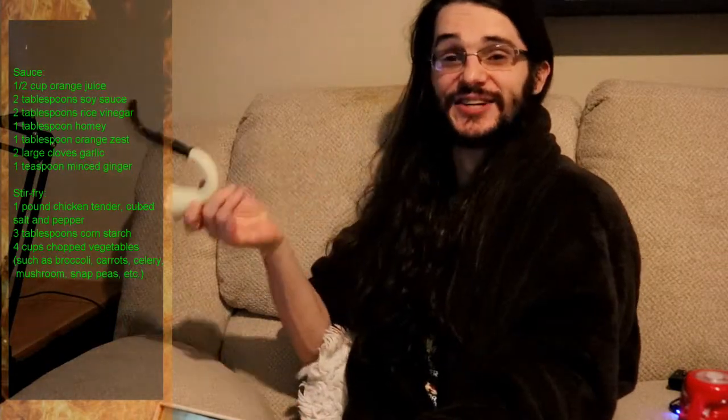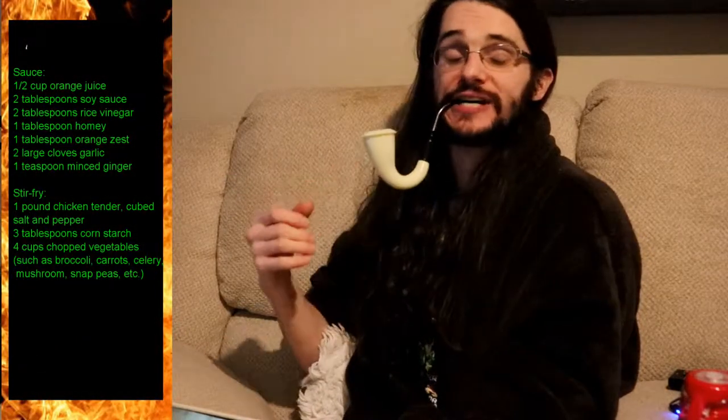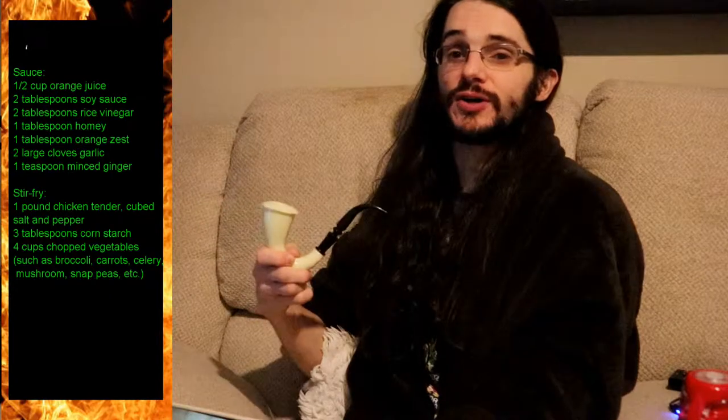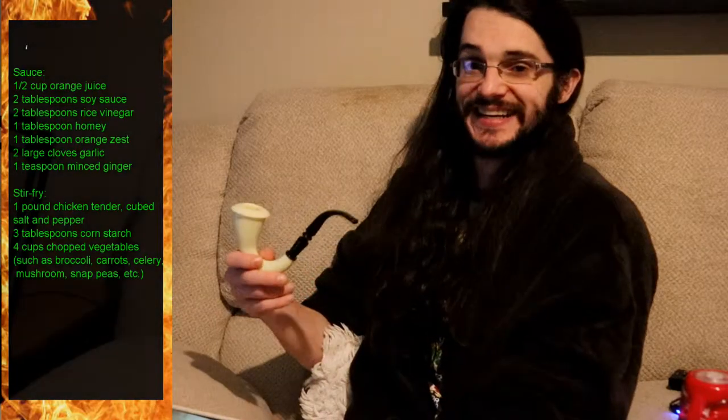Oh, hello. I am Reginald Recipiton, and today on Hwake Up, Smell Tha, we go down a culinary trail of orange chicken and vegetable stir-fry. Won't you join me? Good day.